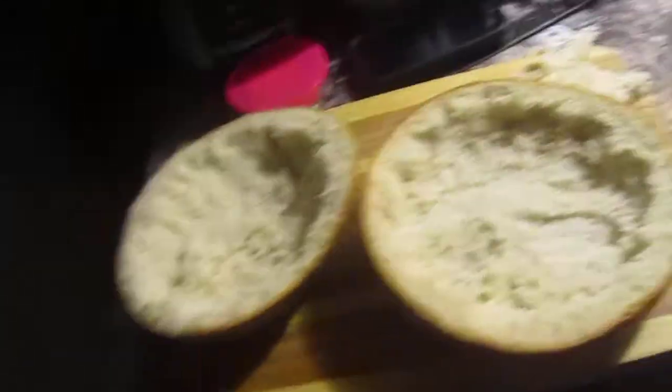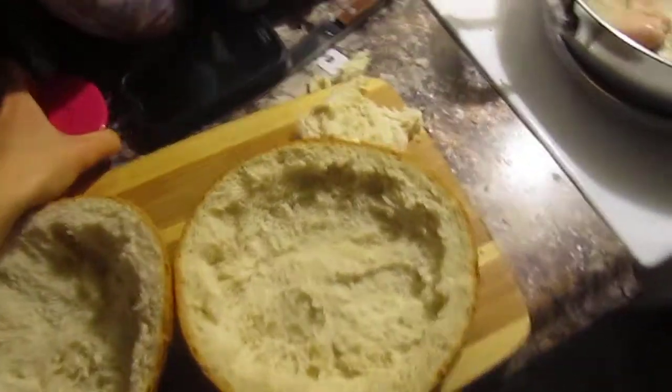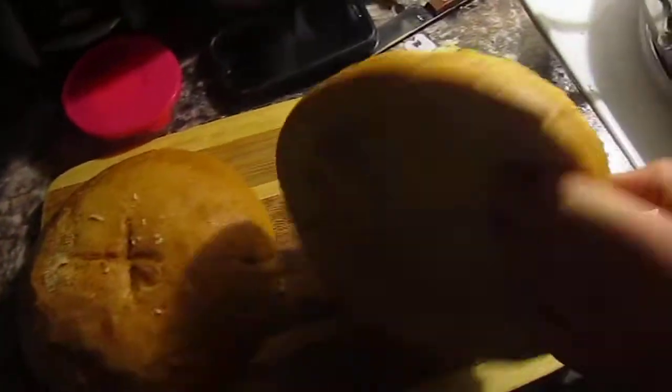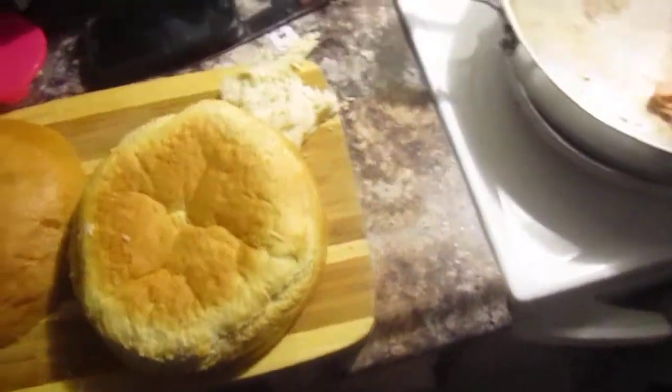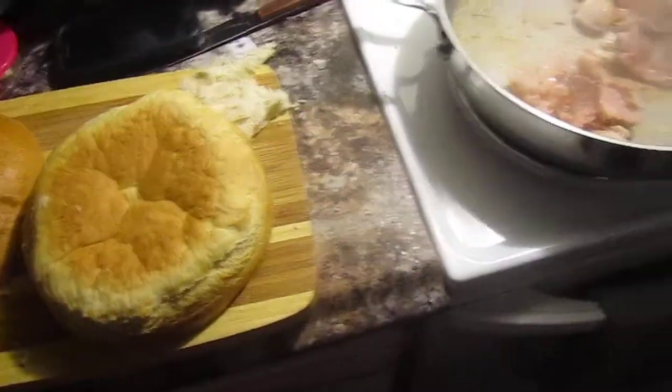First, you take bread — nice, kind of crusty-looking bread — and you hollow it out. Then we're gonna take butter and very lovingly coat all of that, and throw it into the oven at 350 for a little bit until it gets toasty.